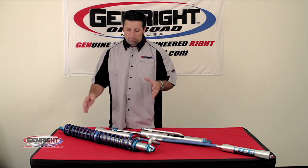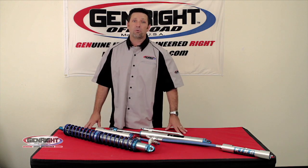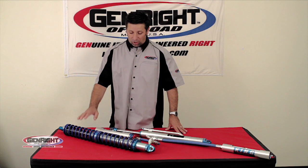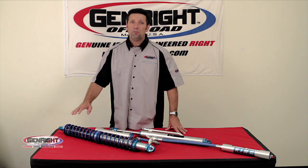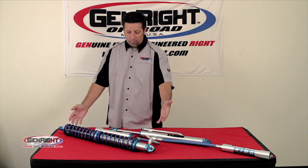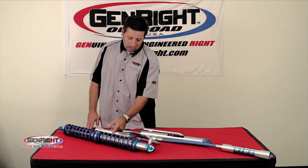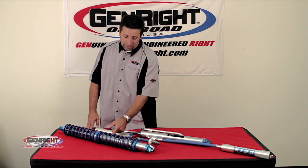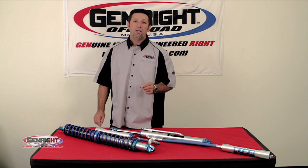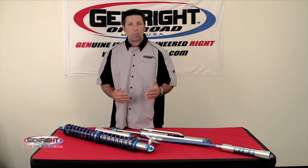King's quality is race proven. We use them on our King of the Hammers race car. These shocks are fully rebuildable, fully serviceable. You can do everything you need to revalve them on these shocks. The shim stack, when you talk about revalving, on the inside is also heat treated. Whether the shock is hot or cold, you get the same consistent performance out of the shock.